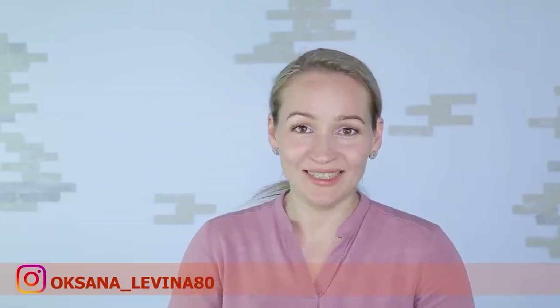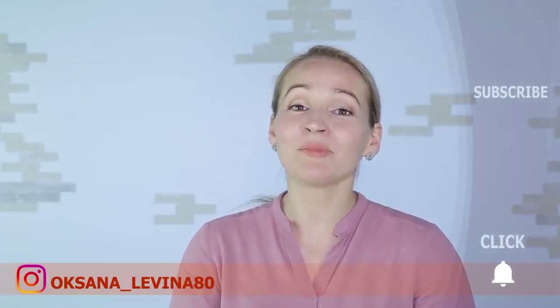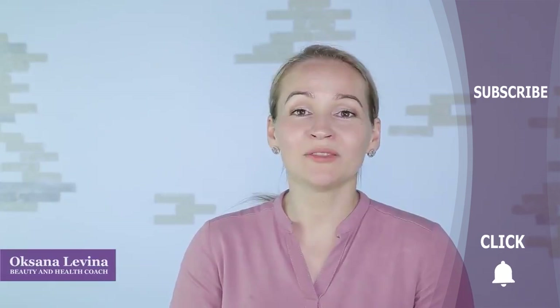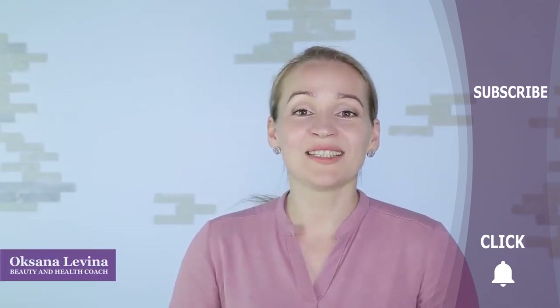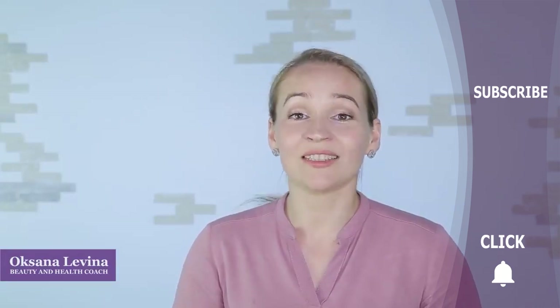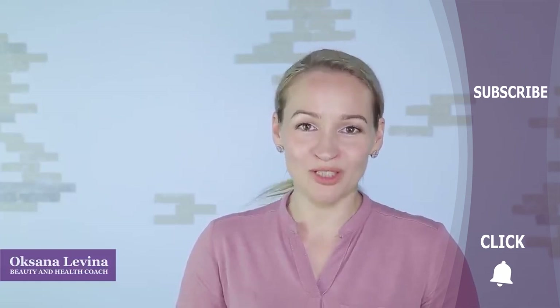I hope this video was useful for you and you're going to try to make a hydrolate at home. Looking forward to seeing your comments with your results under this video. I guarantee you will want to forget any other face toner once you try hydrolate. Please give this video a thumbs up, share it with your friends, subscribe to our channel, and click the bell to be updated about our newest videos.